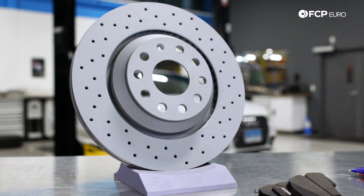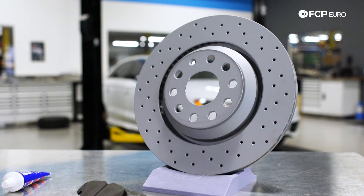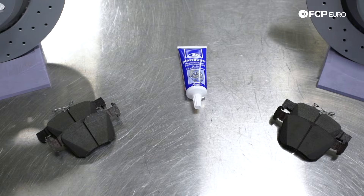In front of me I have Zimmerman Sport cross-drilled rotors and Ate ceramic brake pads. What's nice about the Zimmerman cross-drilled rotors is that they're actually coated to help prevent corrosion, and the cross-drilling allows heat to escape to keep the rotor cool. The ceramic brake pads are made out of ceramic mix and copper fibers, which allows for a better pedal feel, takes up more heat, and you will have less noise and brake dust on your wheels.